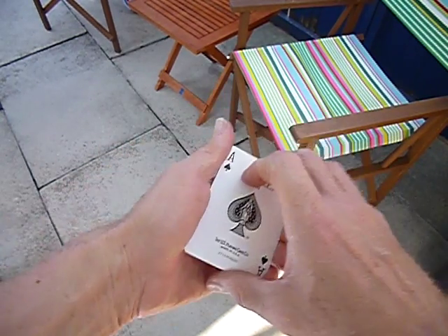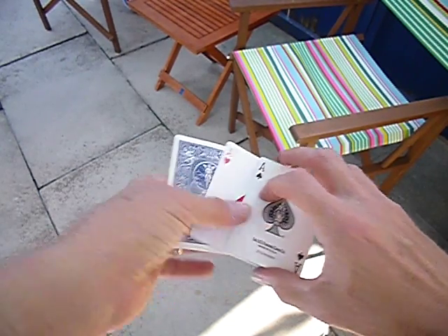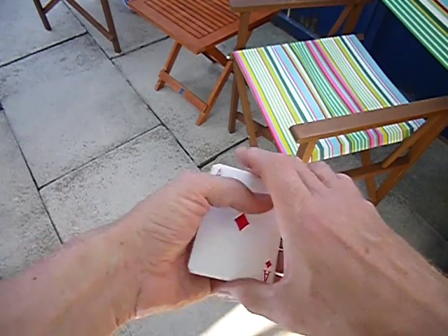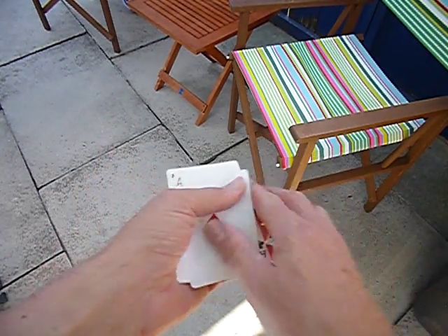Only one left: the ace of clubs. Ready? Quick click and there goes the ace of clubs — and that's just using one, two, three, four aces.